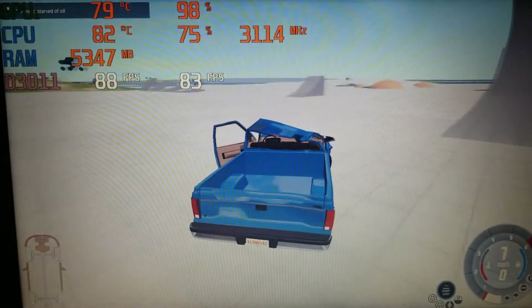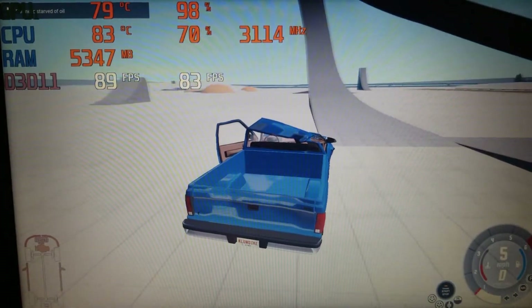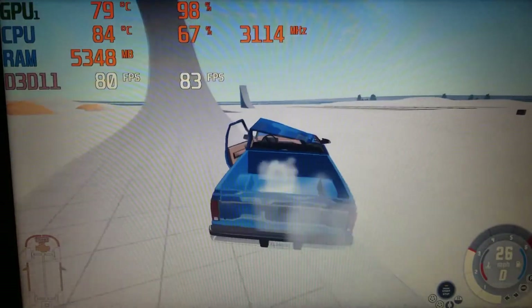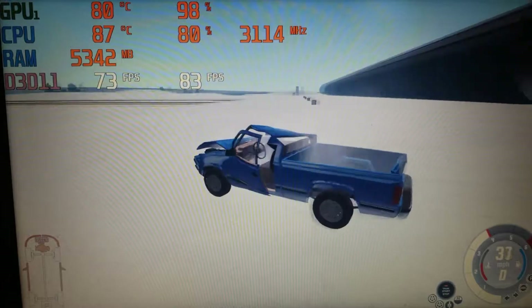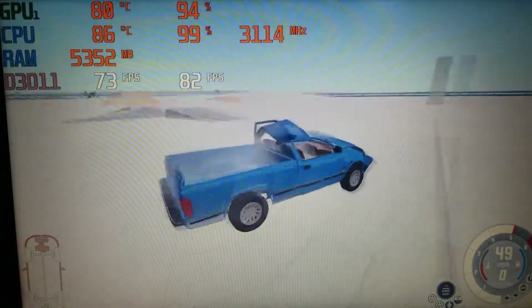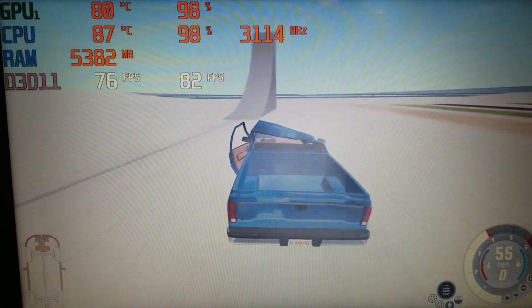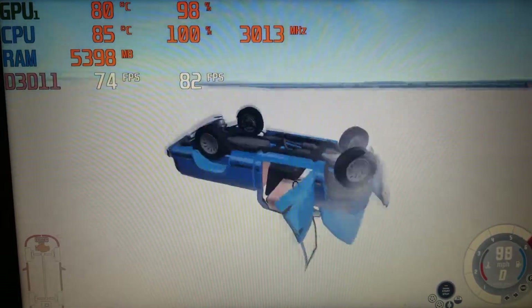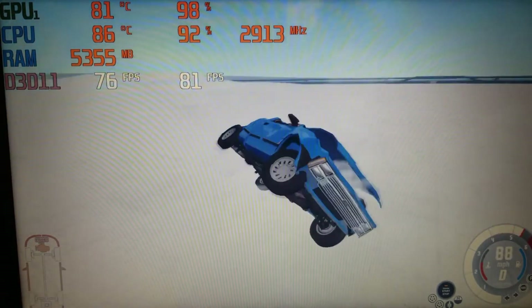The game ran well. I then played BeamNG.drive on the channel. For this test, I toggled on all the lowest settings including simplified collision physics and drove around the grid map a little bit. After a few minutes of messing around, the average frame rate was 81fps and, at its worst, rarely dipped below the mid-70s. However, with bigger vehicles or larger maps, a decrease in frame rate should definitely be expected.